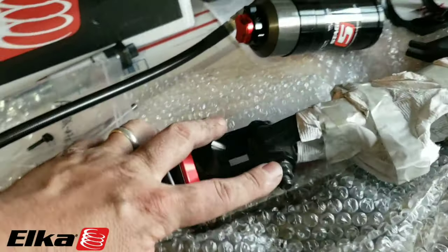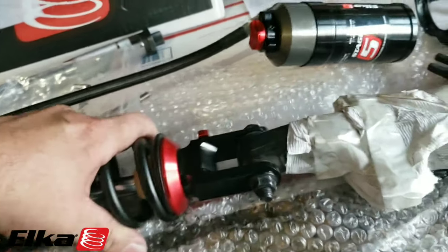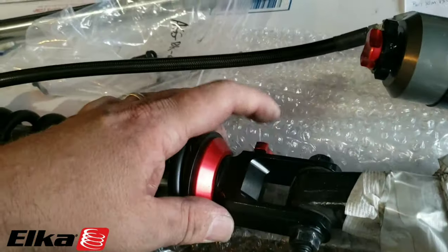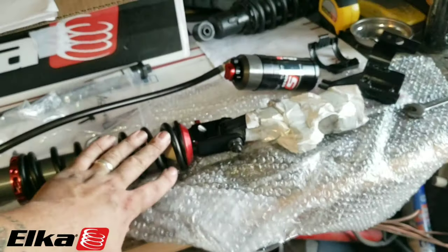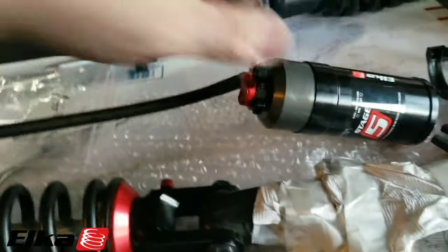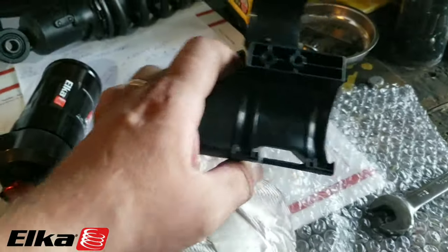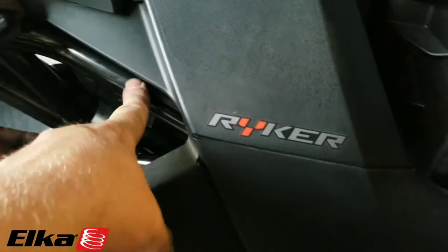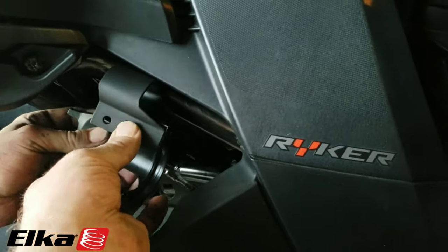We have this torqued down. We went with 26 foot-pounds — torque specs say 23 plus or minus 3, so we went 26 foot-pounds. It can still move freely. Important to note: the rebound adjustment knob is going to be towards the inside of the vehicle. So if this is the left side, the rebound knob is going to be on the right side. Then this is going to get moved over to the right side of the bike. You have this clamp right here that is going to go around this bar and clamp shut.